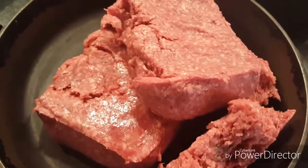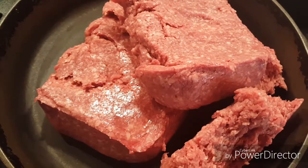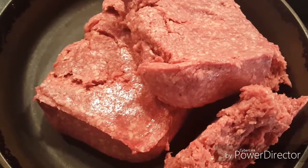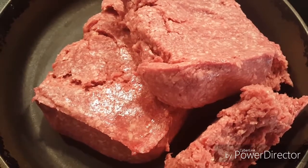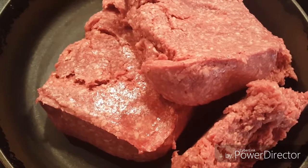Now I have about four pounds of grass-fed beef in the skillet that I'm getting ready to brown up. I'm not going to use all this for the two — I'm going ahead and browning what I need for the casserole that I'm making for our family tonight too. I'm just going to cook it all at one time.